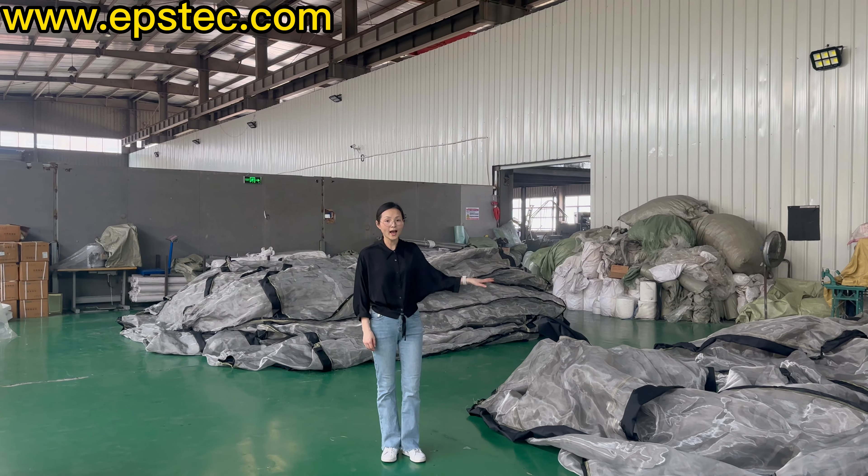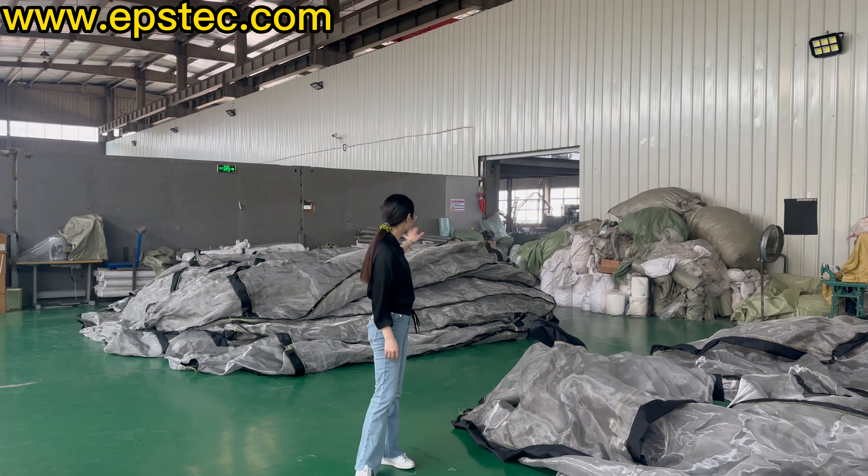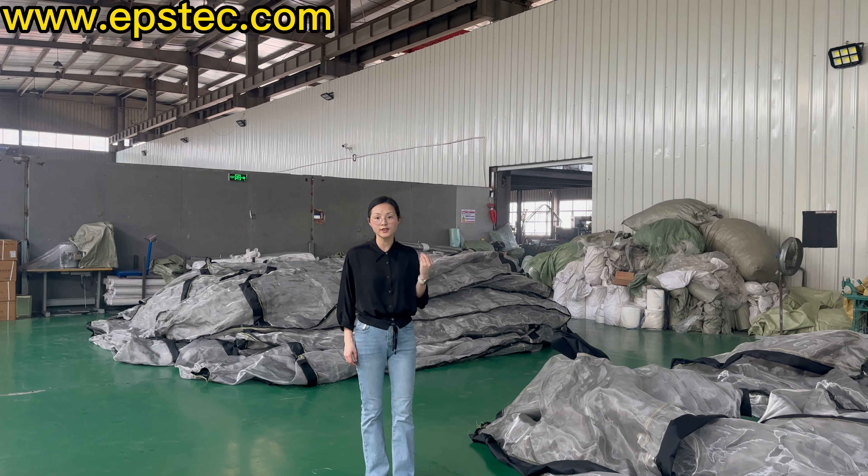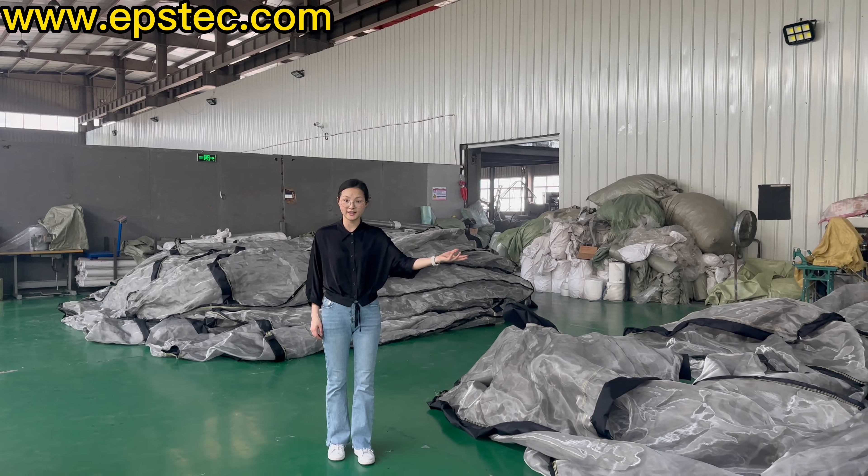Hi everyone, I'm Fiona. In today's video, we will show you how to manufacture the five proof EPS silo. Here are the steps in detail.